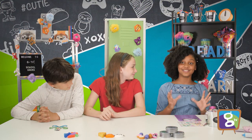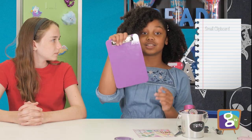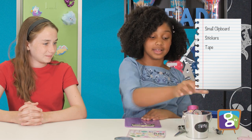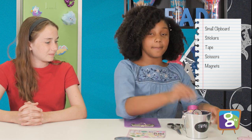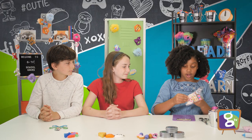Take it away Britton! Thank you! So today we will be making a dry erase board. All you will need is a small clipboard, some stickers, some tape, scissors, magnets, and a dry erase marker. So first we are going to put our sticker on.